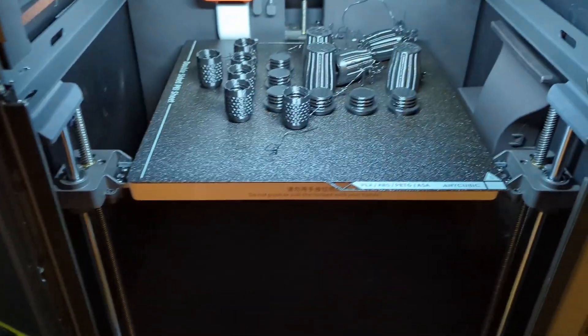This keeps the print stable, reducing vibration and print failures, which are the worst. I'm going to throw some images up there so you can see what I mean about this gantry and bed type stuff.